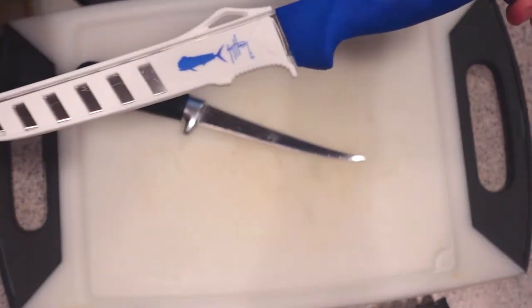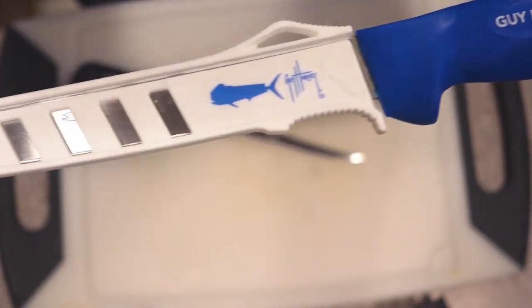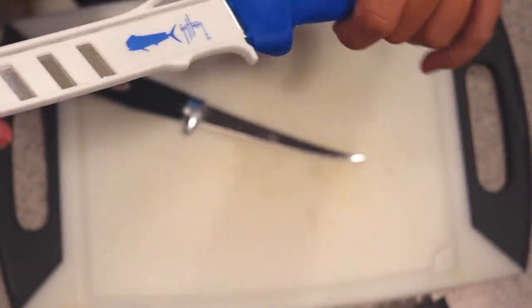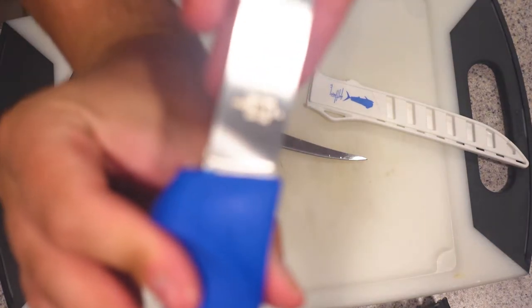I recently picked up this new Dexter Guy Harvey Edition knife, and I've always used pretty cheap knives. I've never really had a nice one to kind of call my own, so to speak.